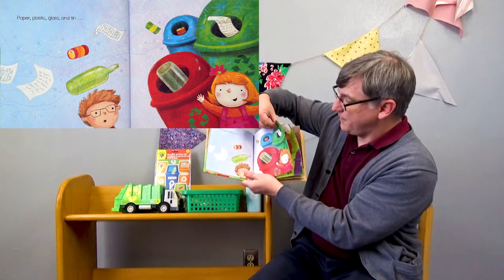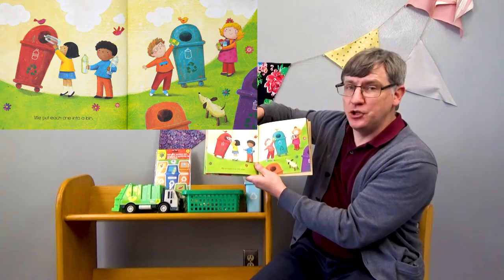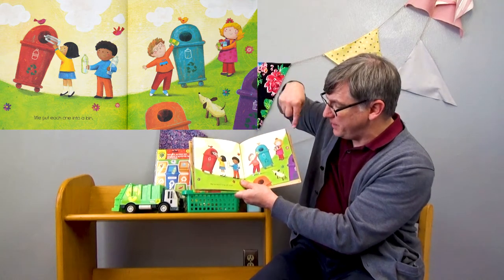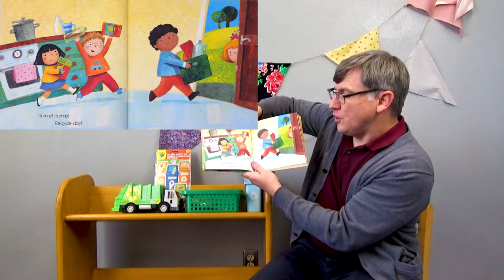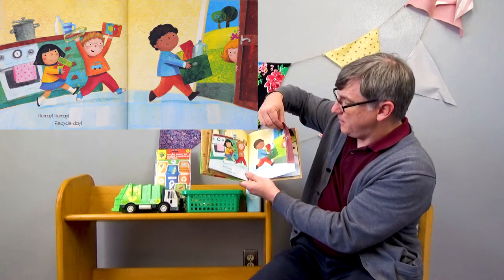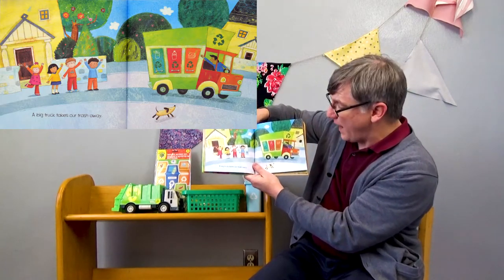— we put each one into a bin. So these are called bins. And you see how everything is going into a separate bin? That's recycling. Hooray, hooray! Recycle day! A big truck takes our trash away.